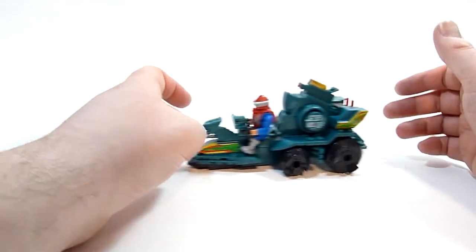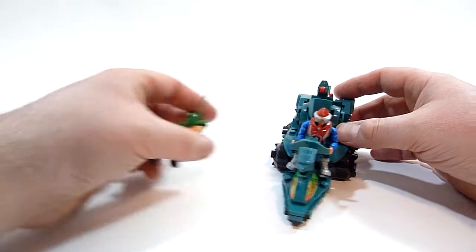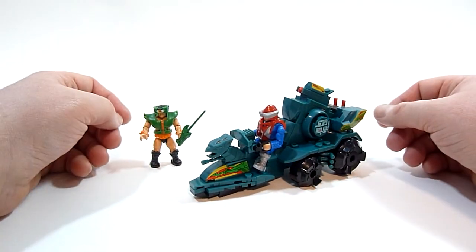It looks like it's supposed to look and it does what it's supposed to do. And it comes with two brand new spanking figures for your Masters of the Universe Mega Constructs collection. So that's really cool. I'm happy with it.